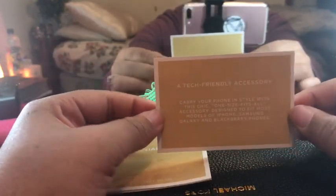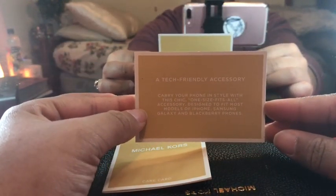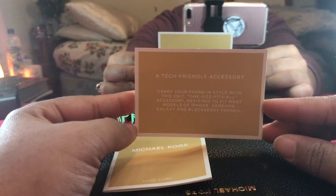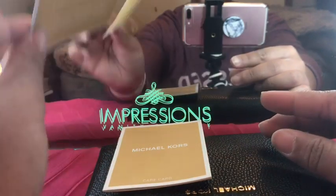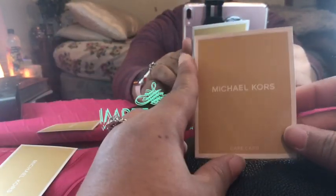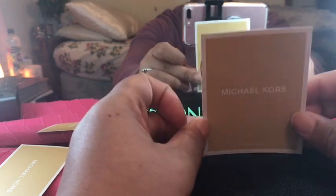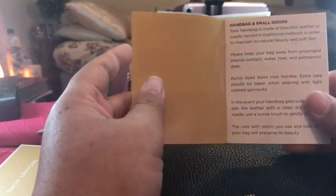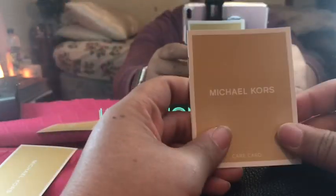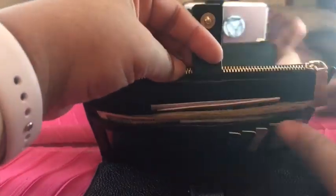This is a tech-friendly accessory designed to carry your phone with style — a chic, one-size-fits-all accessory designed to fit most models of the iPhone, Samsung Galaxy, and Blackberry phones, which is true. I've also got the Michael Kors care card, which basically says if you spill something on it, just wipe it with a dry or damp cloth right away.